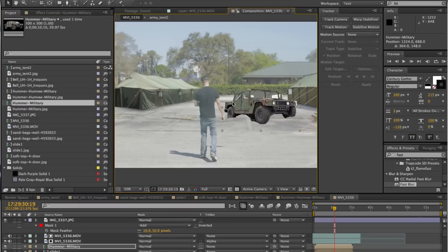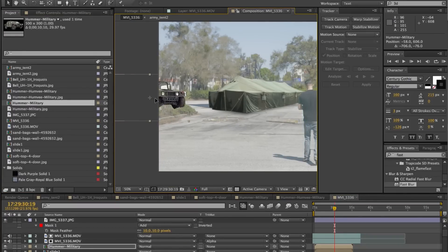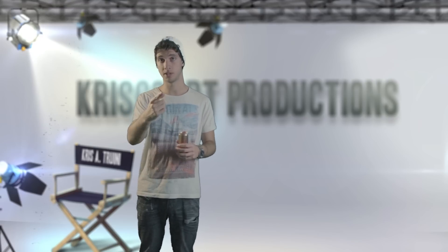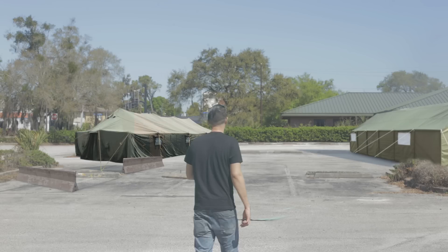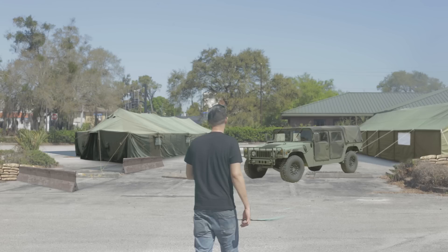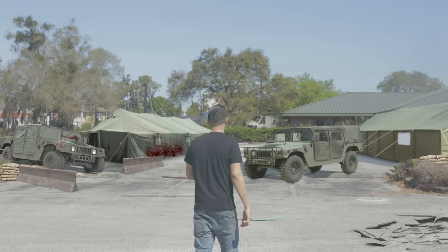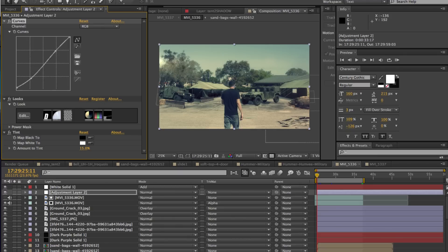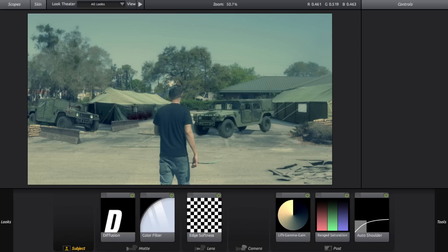That's pretty much all that is involved in doing this effect. It's really easy — it's just a matter of positioning your elements in a smart, creative way and adjusting the element colors to match your scene colors. Slap on some curves. I shoot cine style with my camera, so everything is flat and desaturated. I usually tint those elements, take out some contrast, and make them more evenly lit and flat. Once all of that is done, I create an adjustment layer and do some basic color correction to make everything look right. I added some curves, some tint, and played around a little with Magic Bullet Looks — it's a great tool for on-the-go color grading.